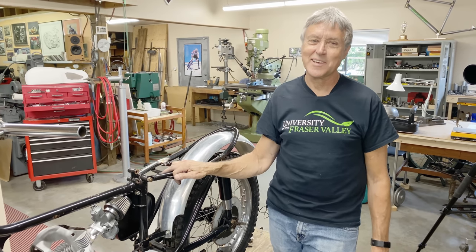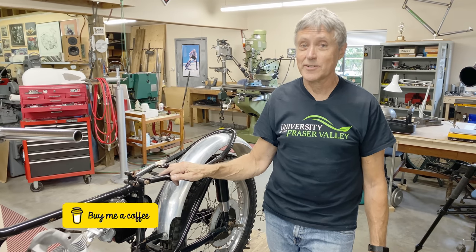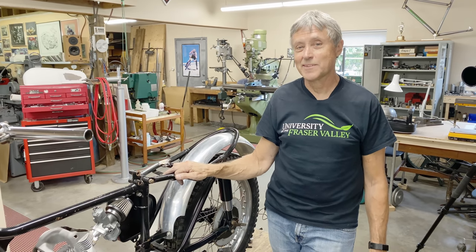Thanks for watching. I hope you enjoyed this episode — I had a lot of fun making this. I really wish that alignment issue wasn't like that, but we'll figure that one out. Thanks for watching, see you next time. Mitch and I like coffee — if you buy us a coffee that would be a great thing to do. Take care, next week, bye bye.